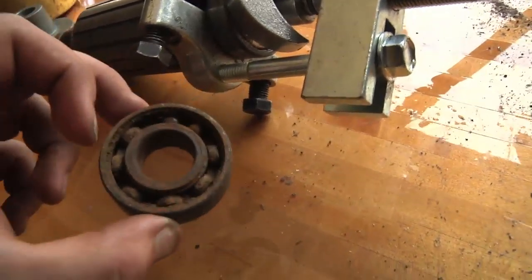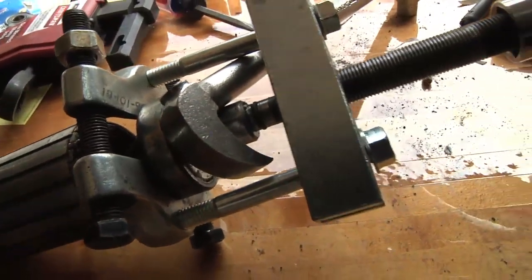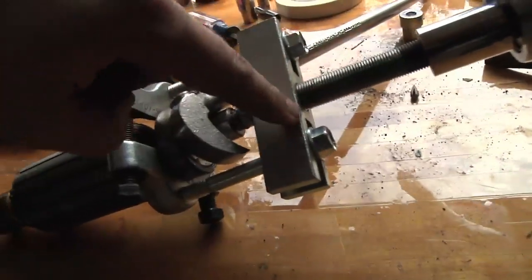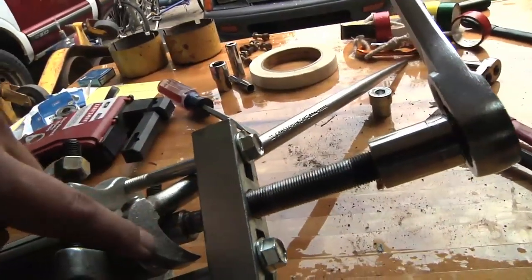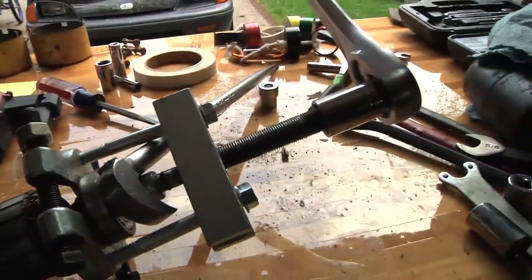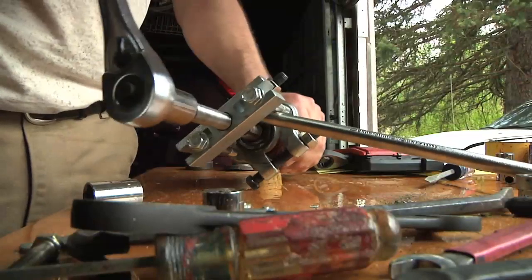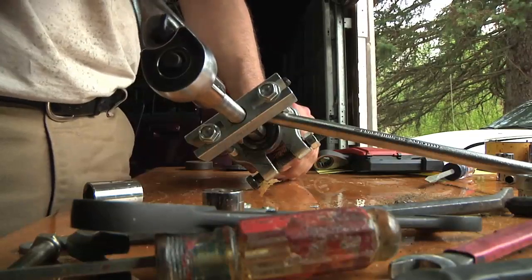That was a nasty one — that's the one I pulled off last summer. What I need to do now is pull this off. I got a bearing splitter that goes around behind that bearing, and I'm using a steering wheel puller to pull on that. I turn this to the right, and that pushes the screw down, pulling the bearing forward and off. I'm using this crossbar to hold it in place, because I've got to pry against something.